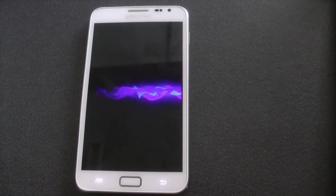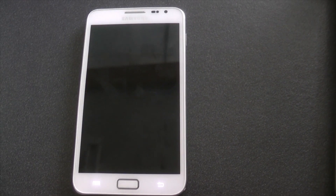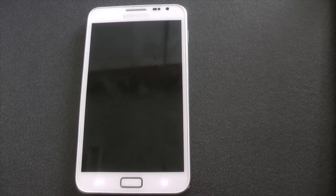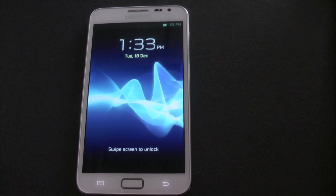Right, today I'm going to show you the Ammonix Xperia ROM. It's by Ammonix over at XDA Developers Forum. As you can see by the boot-up animation, it's made to look like a Xperia-based smartphone. So let's get into it and have a look.